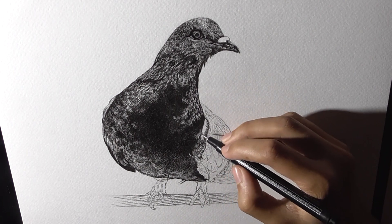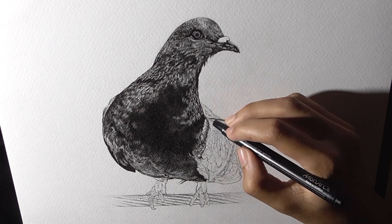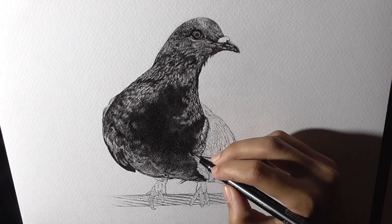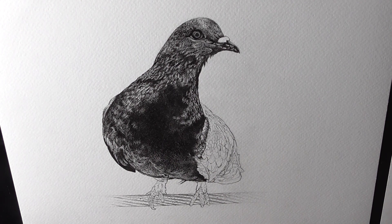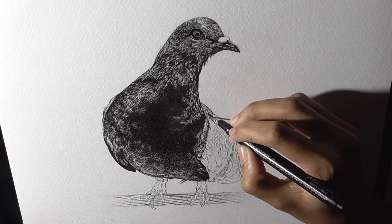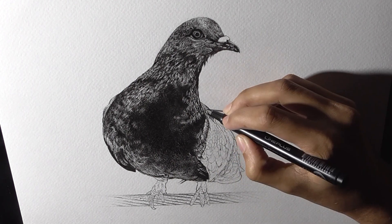Using the right kind of material for a better result is also very important. You can definitely use a hot press watercolor paper for this sort of drawing, but the result will be different, as the hot press paper has a very smooth surface to work on. But it's all about experimenting and knowing the right kind of paper that works best for you and your style.